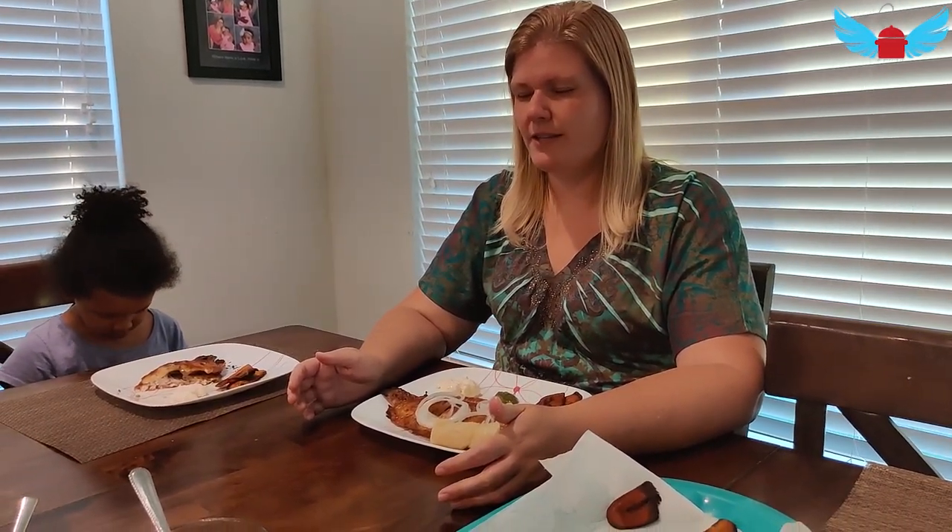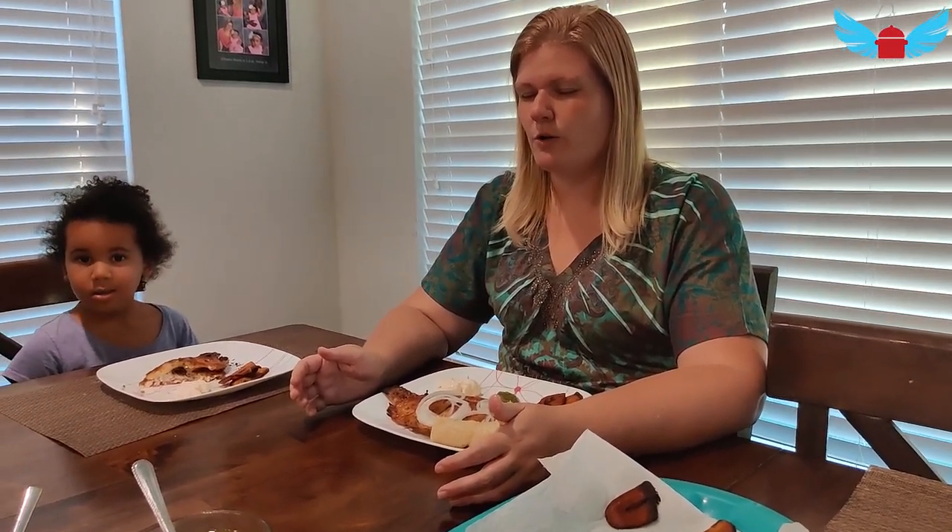Dear Heavenly Father, thank you Lord for this day. Thank you Lord for the food that we're about to eat. In Jesus' name, amen.